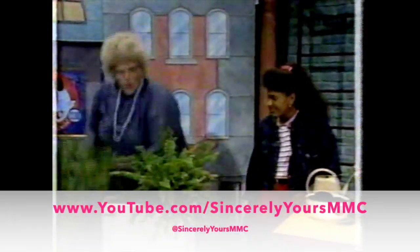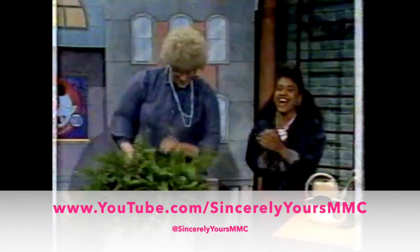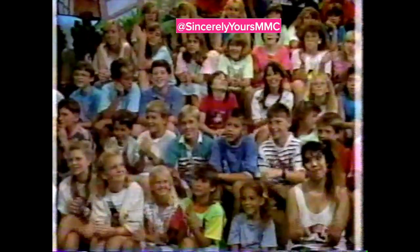And you take ferns. What happens is that every time you flush the toilet it waters your ferns. Isn't that nice? You can bring nature right into your bathroom.